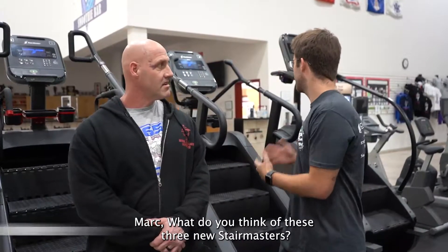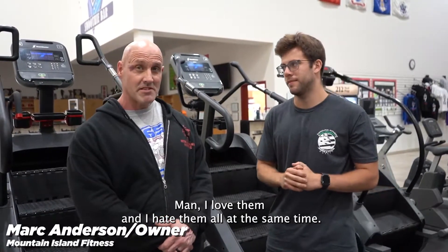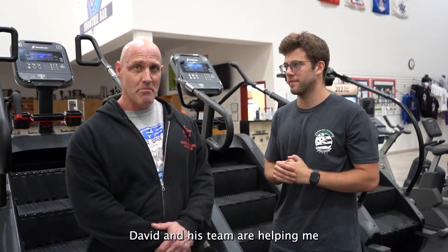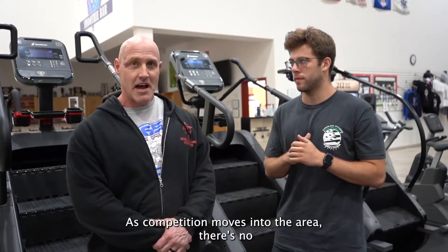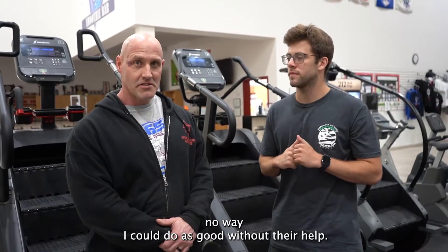Mark, what do you think of these three new Stairmasters? Man, I love them and I hate them all at the same time — they are brutal. Carolina Fitness is amazing. David and his team are helping me revamp my whole gym and really up my game as competition moves into the area. There's no way I could do as good without their help.